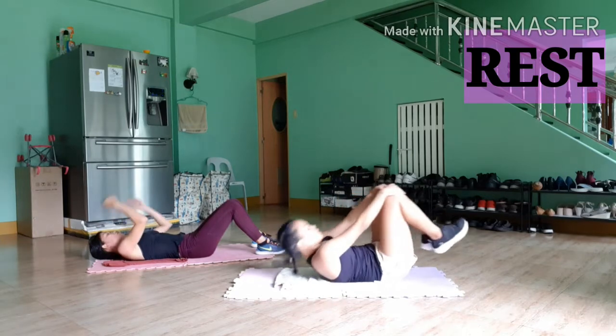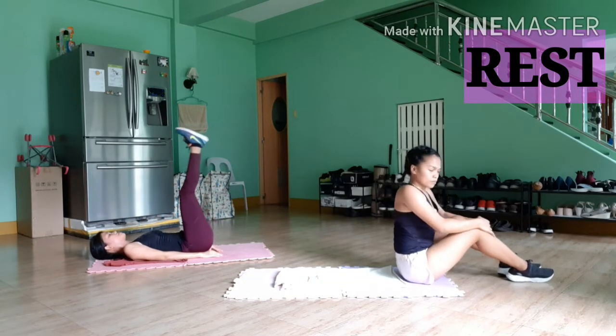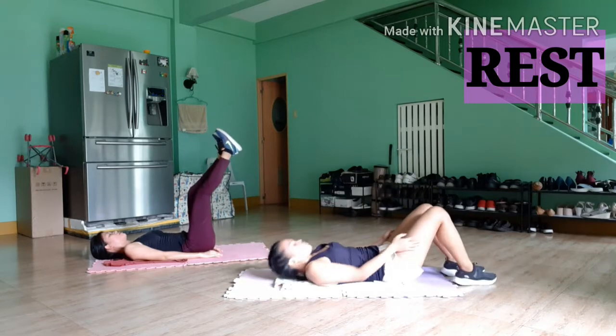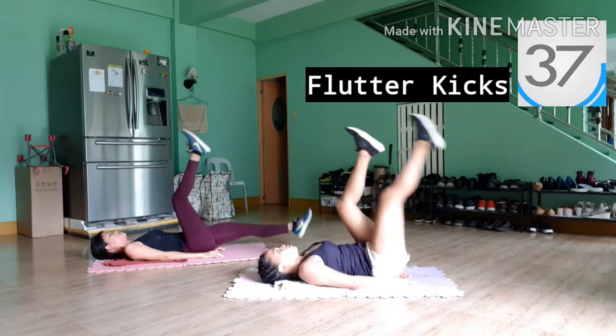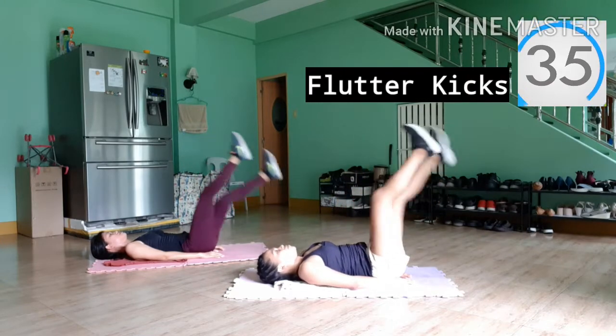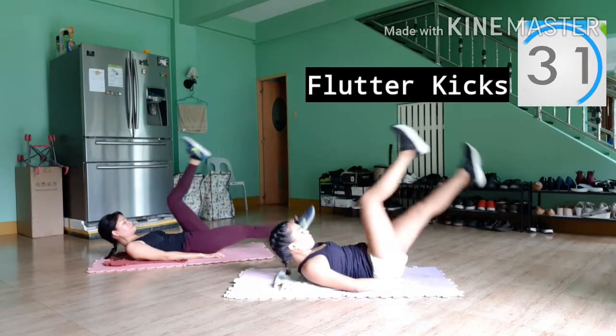Next, we've got some flutter kicks. We're already halfway through the workout, so good job, guys. You can punch out a little and do the flutter kicks at the same time, or you can just keep your hands flat on the ground. Punching out while doing flutter kicks is definitely a little bit more difficult.